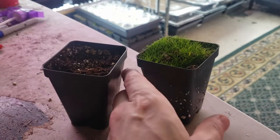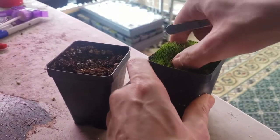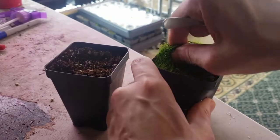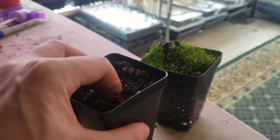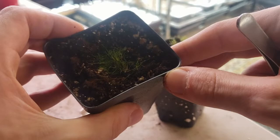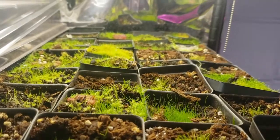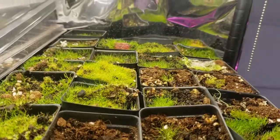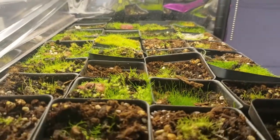Cloning Utricularia is a very simple process using either your fingers or some forceps. Just go ahead and pull a piece of your Utricularia out, preferably with some of the stolon if you have an epiphytic species. Make a little hole in your next pot and push it in so the stolon is all covered and you just see the green on top. Within a few weeks they'll recover and then quickly start spreading out throughout the rest of the pot once they're happy.